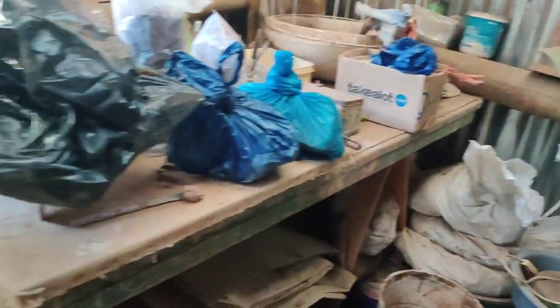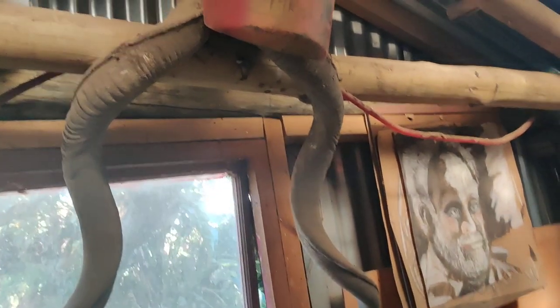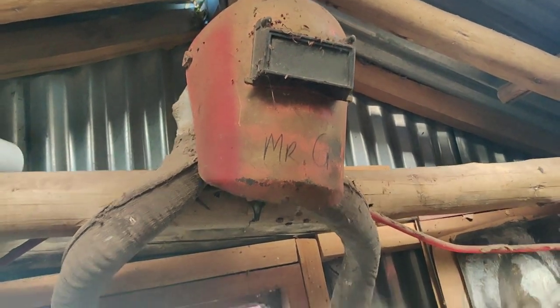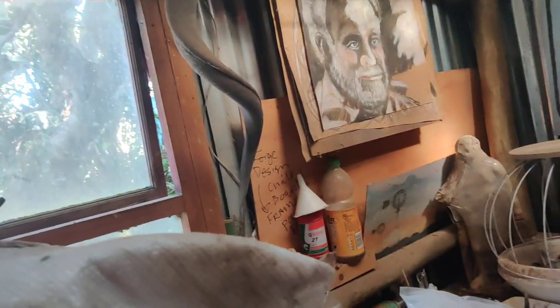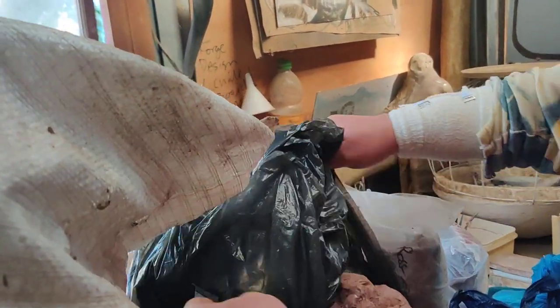Let's go back over here for just a second. Oh, I like this — what's this Mr. G there? That's my welding mask. And that's the old welding mask that broke. I've got a new one that's photolight sensitive. What do you mean photolight sensitive? What does that mean?